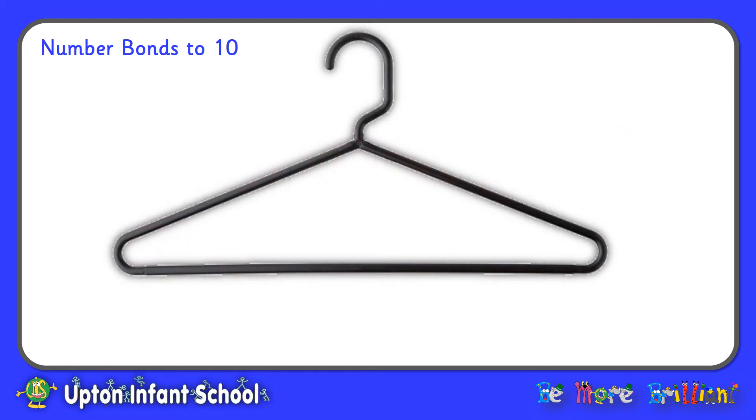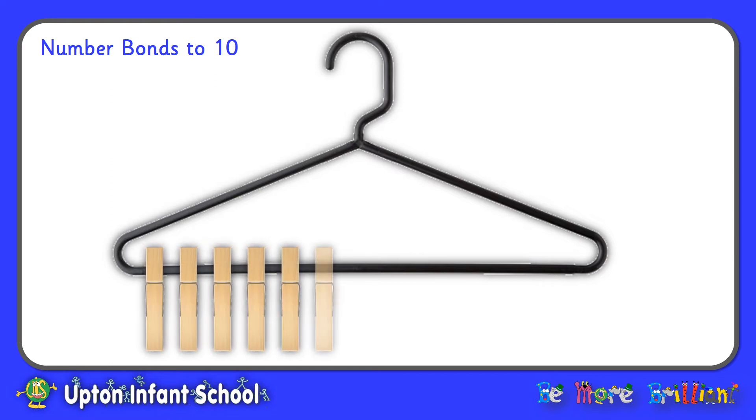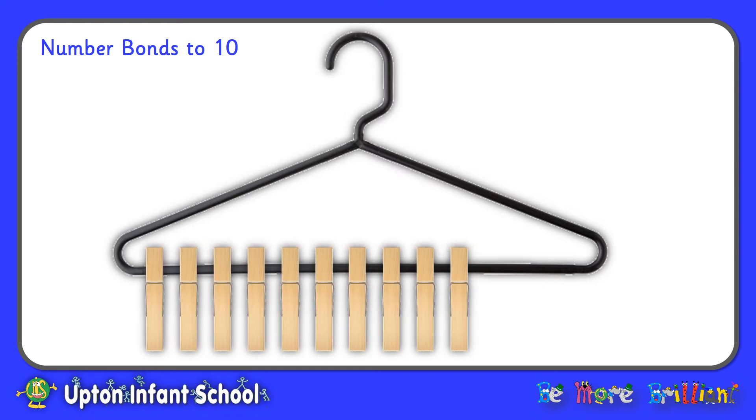Welcome back. Our next task involves using the coat hanger. I've got my coat hanger here and I'm going to put on my 10 pegs. To investigate number bonds, I'm going to slide the pegs along the coat hanger. To begin with, I'm going to move 1 peg along. So on the left hand side I've got 9 pegs and on the right hand side I've got 1 peg. So 9 and 1 makes 10. 9 plus 1 equals 10.